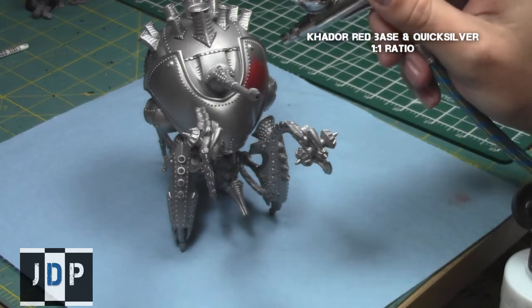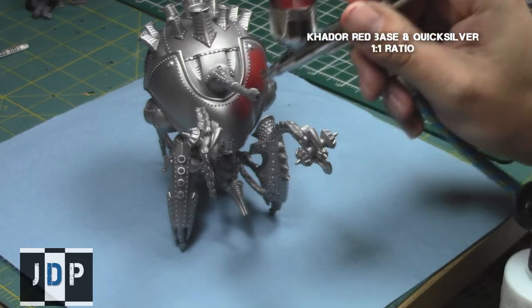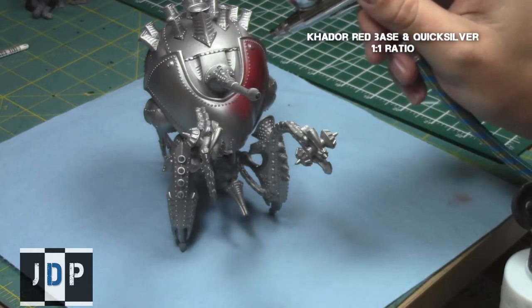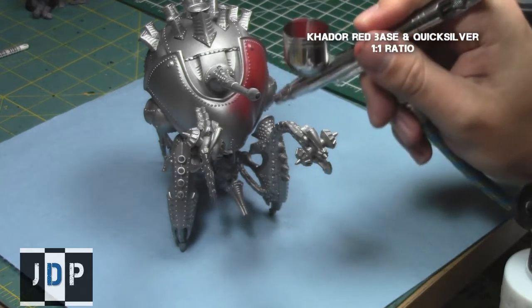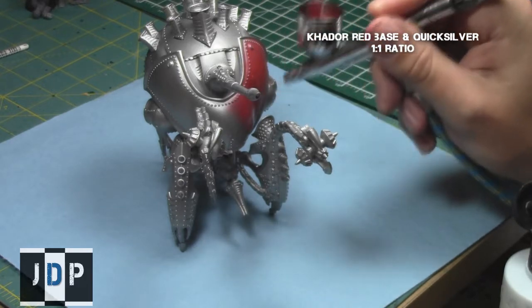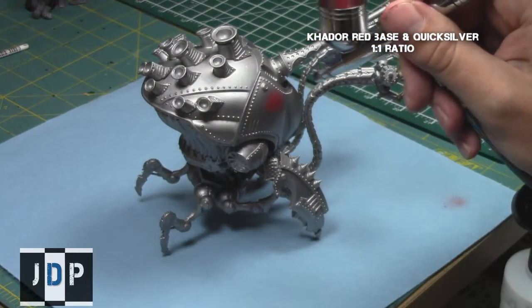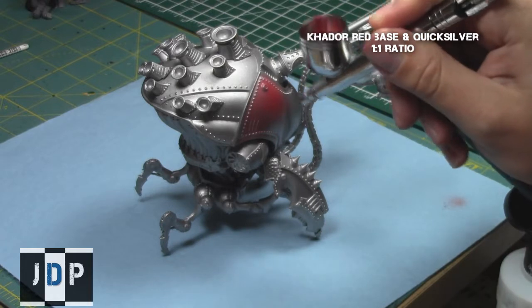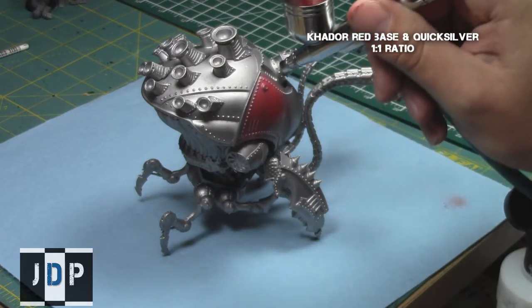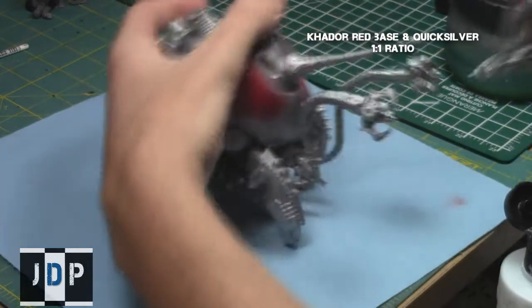I then started on the undercoating of all the rust areas of the model using a 1-to-1 mix of Kador Red Base and Quicksilver. Using an airbrush, I sprayed all of the areas where I want a rust effect, and then we'll coat up these layers and produce a chipping effect, giving it a really old, worn-out, rusted appearance — which is what the Cryx stand for in Warmachine.